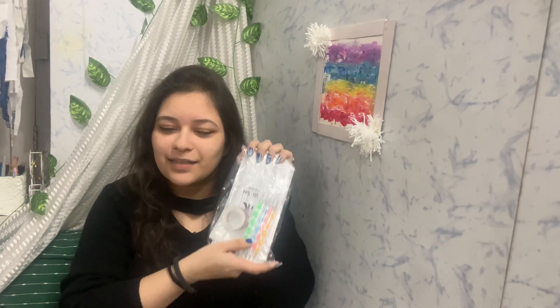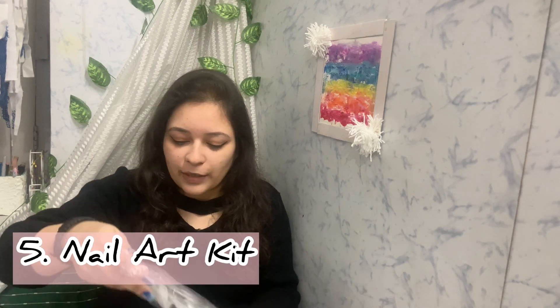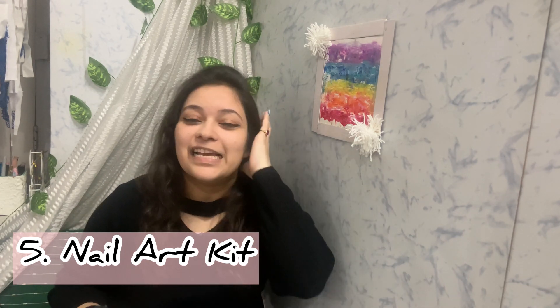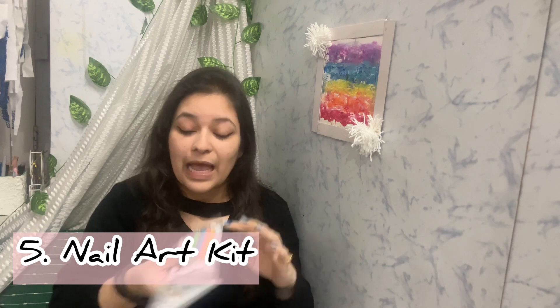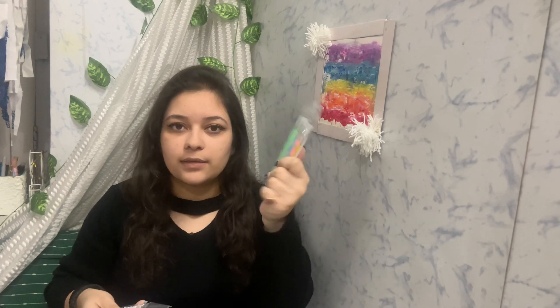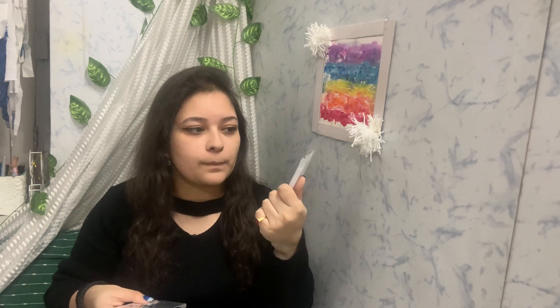The next thing is a pack of nail art tools — clearly I'm very much interested in nail art these days! My next video is going to be about nail art, so stay tuned. These tools are pretty basic and anyone can use them. The first is a dotting tool, which is used to make small dots and designs.